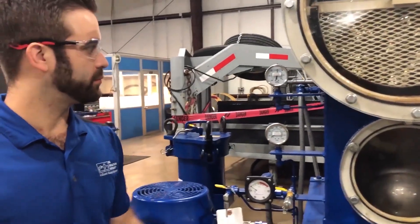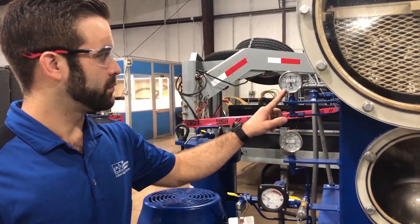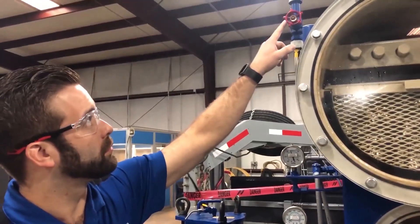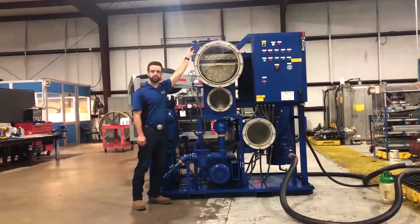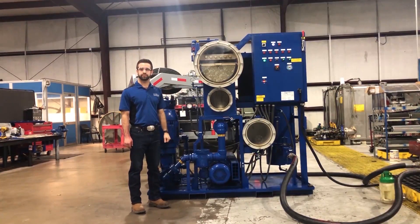Observe the system vacuum gauge. The system vacuum should be set between negative 18 and negative 26 inches of mercury. Adjustments to the vacuum can be made with the vacuum adjustment valve just above the gauge. These adjustments are gradual and do not respond quickly, so there will be a three to five second delay in results from any adjustments made.